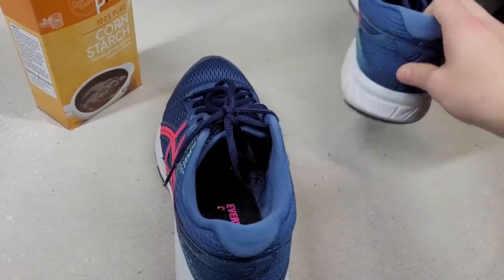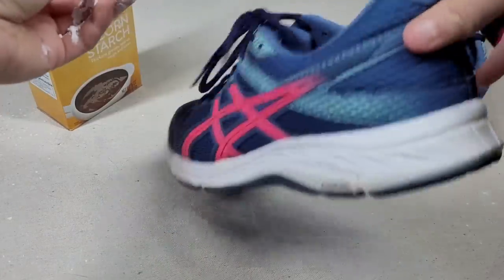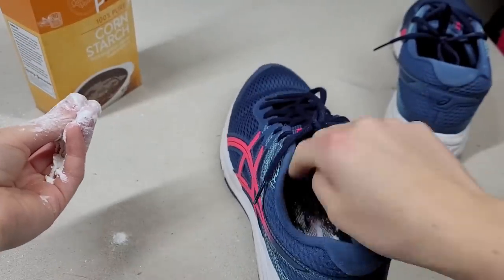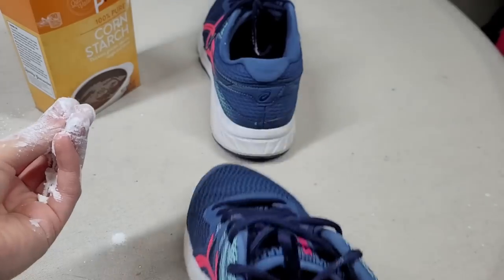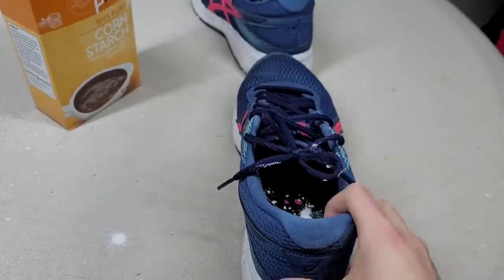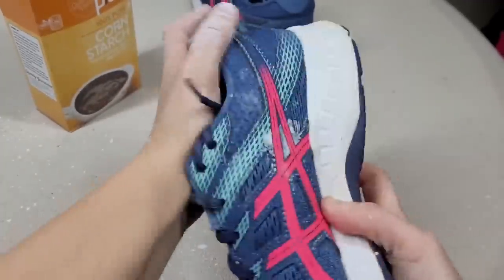Maybe you have a stinky shoe. You can make shoes smell less bad before you need to wash them, or if you're thinking of throwing out a pair because they're musty smelling, you can use cornstarch on the inside. Take a pinch of cornstarch, put it inside the shoe, shake the shoe around, let it sit, and it'll reduce any smell inside.